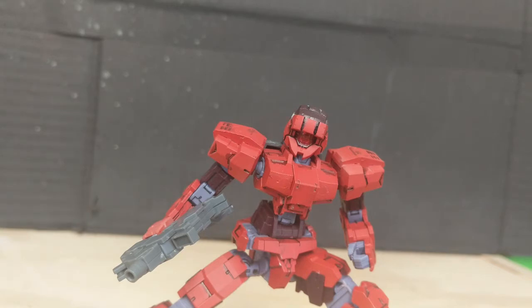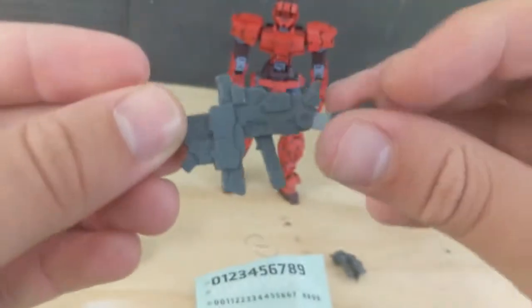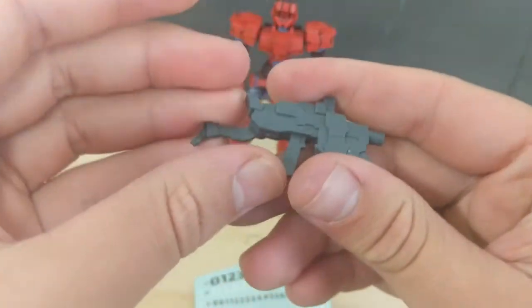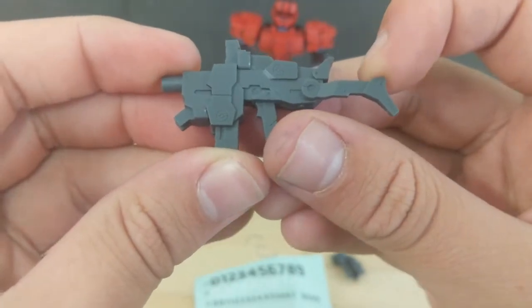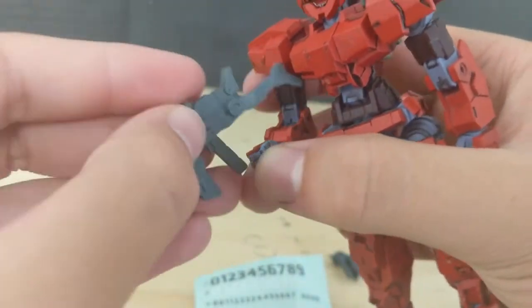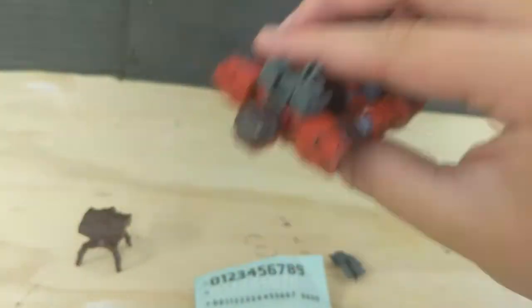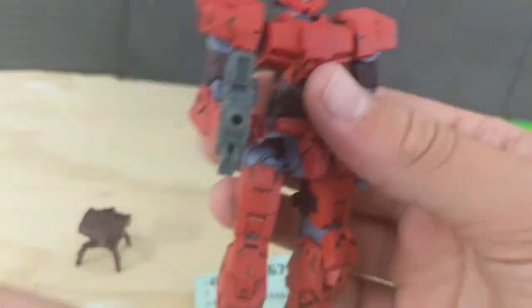Let's move on to the accessories. Here's the Alto with everything that it comes with — it's a pretty simple loadout. First of all, you have this submachine gun. Not much going for it, although the details on it are very nice. You've even got a little stock — it doesn't do anything, but it's a nice bit of detail nonetheless. This just plugs into the hand like so, and it has no issue holding it on. It works very nicely.